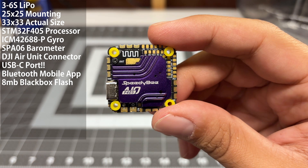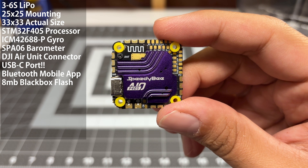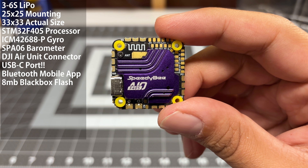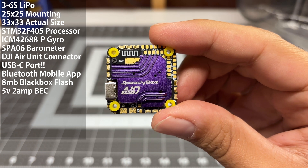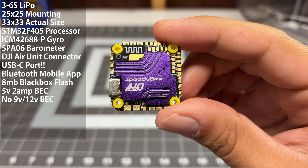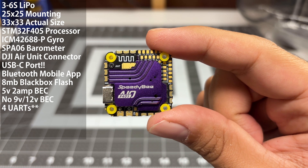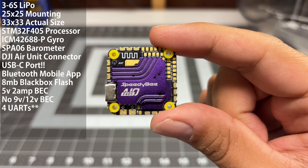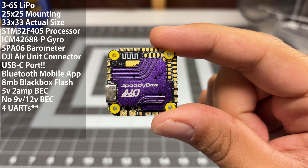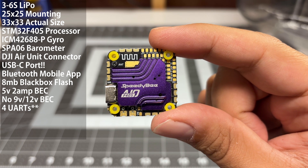That antenna over there is for the Bluetooth app. It also has 8 megabytes of onboard flash for black box recording — 8 megabytes is a bit small, but that seems to be the amount most companies are including now. This does have a 5 volt buck built in, but it does not have a 9 volt or 12 volt — that is what the little extension board is for. This technically has six UARTs, but I suspect two of them will not be usable: one will be for the Bluetooth app, and the other I suspect will have the same unusability issues as the prior AIO from SpeedyBee.